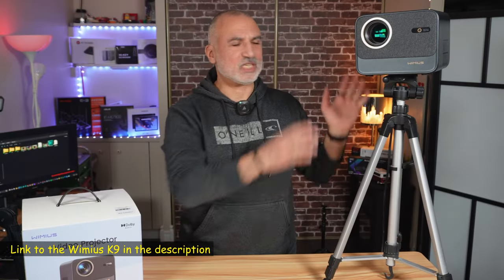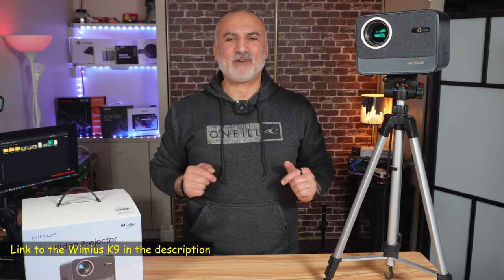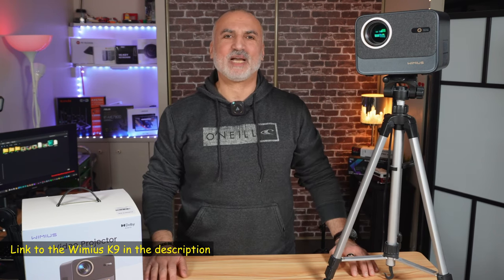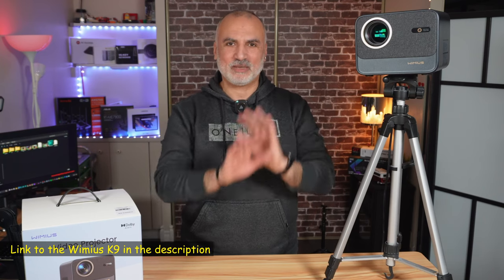If you want to check out the Wiimius K9, I'll leave an Amazon affiliate link in the description below. If you make a purchase using my link I will gain a small percentage, but this is at no cost to you, and it will support my channel.